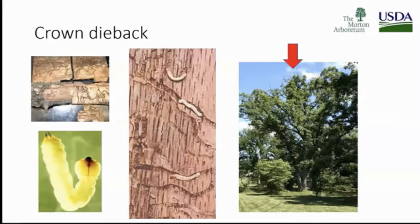Dr. Stephanie Adams, our new tree pathologist at the Morton Arboretum, is working on a potential treatment trial management plan. Many tree care companies already have management options for two-line chestnut borer.